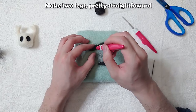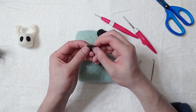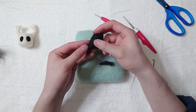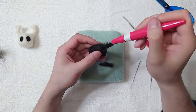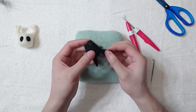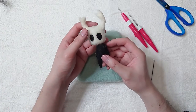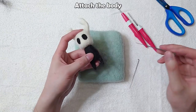Make two legs — pretty straightforward. Attach the body.